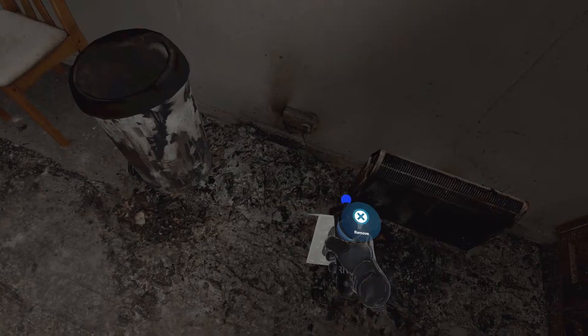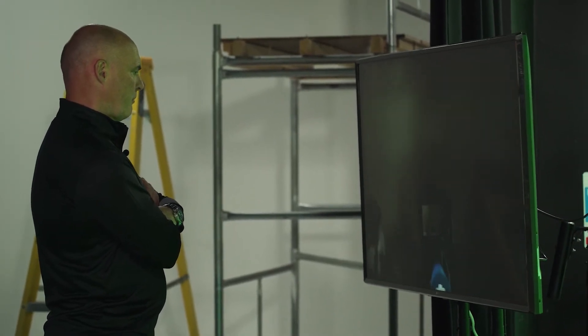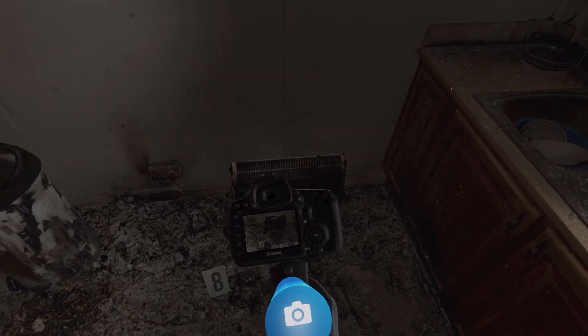I will use an evidence marker in case this heater needs to be looked at later. Having used the evidence marker to clearly identify the evidence I'm recovering, I'm taking a photograph of it in situ.